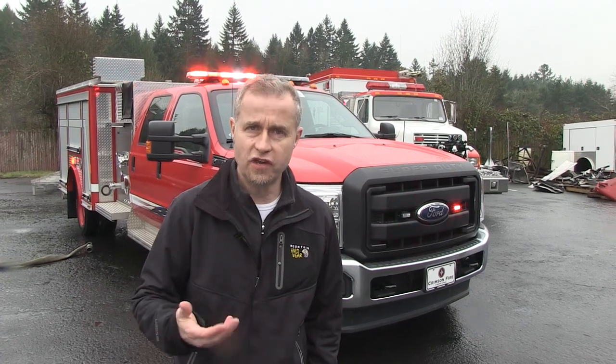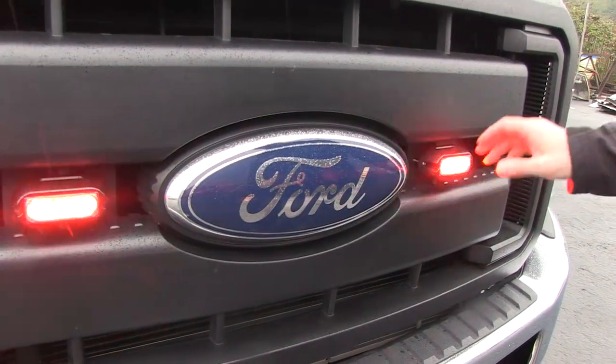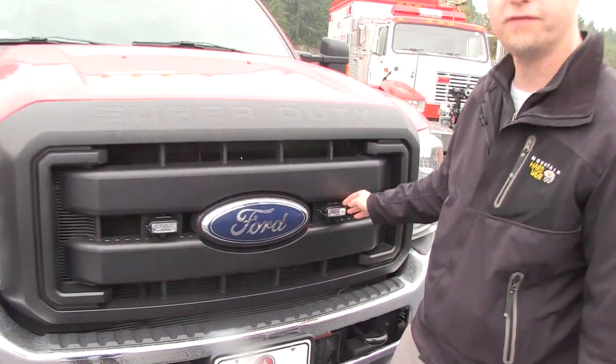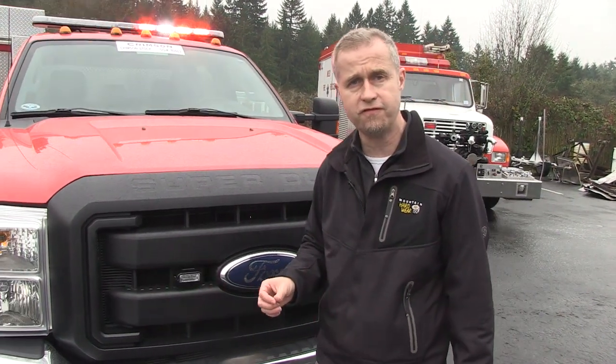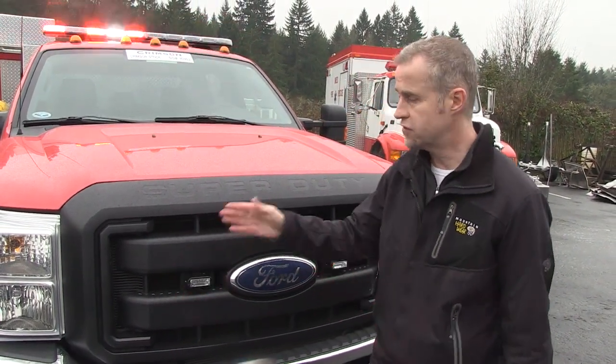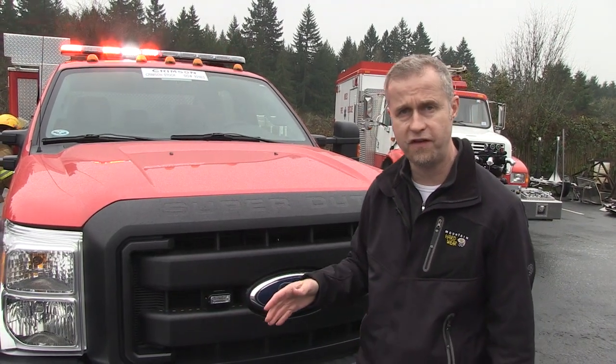I'm going to take a look at this unit and check out some of the lighting right now. We've got a pair of Lindsay Sixes which have been mounted up here in the front grille of this Crimson-built initial attack pumper. It's actually on an F550 Ford chassis. There's also another additional pair of Lindsay Sixes on the left and right side of the fender of this unit.